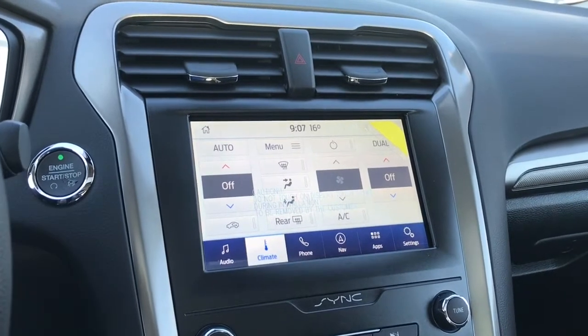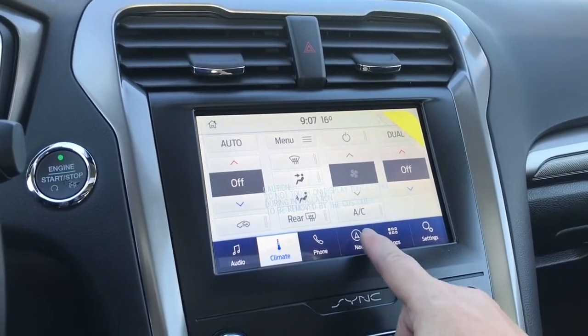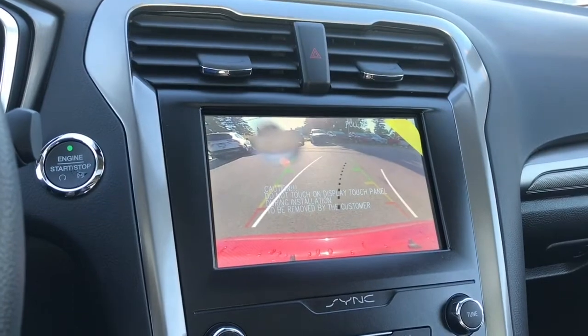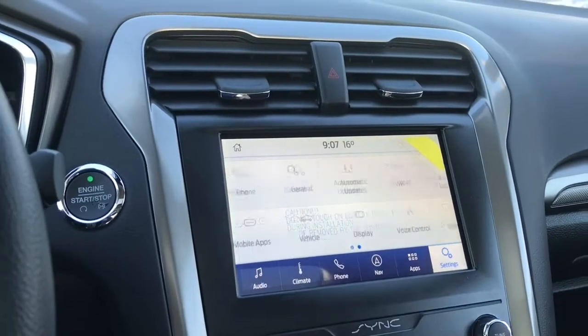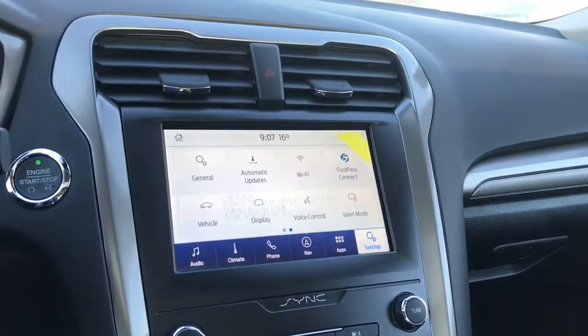You have navigation, so the map will come up for that. When we put the vehicle in reverse, you're going to see your backup camera view. In settings, we can slide through different options including automatic updates, Wi-Fi, FordPass Connect, and so forth.